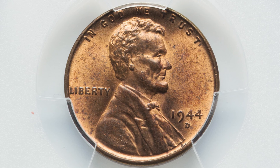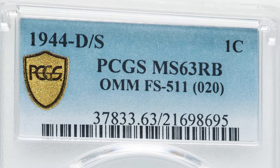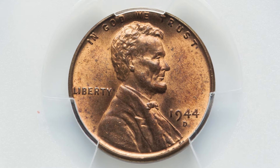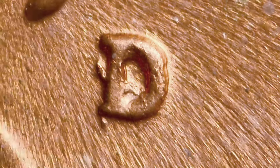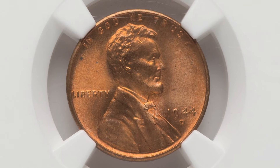Now let's move on to a 1944 penny — the very next year. This coin sold for $336. Now this does not have an RPM; this has an OMM, which is an over mintmark. In this case, we have a D over an S mintmark. Always pay attention to that as well. You can look for that with your coin microscopes or coin loupes available in the comments below. This coin was graded at mint state 63 red brown.